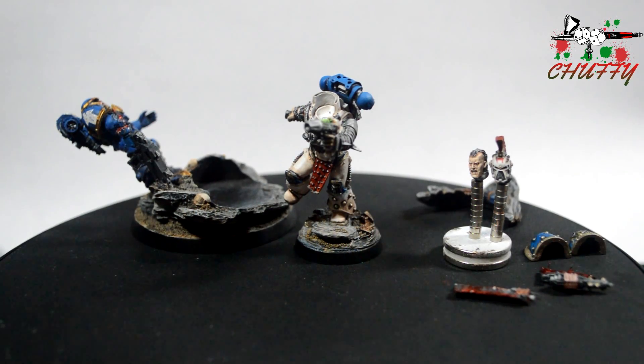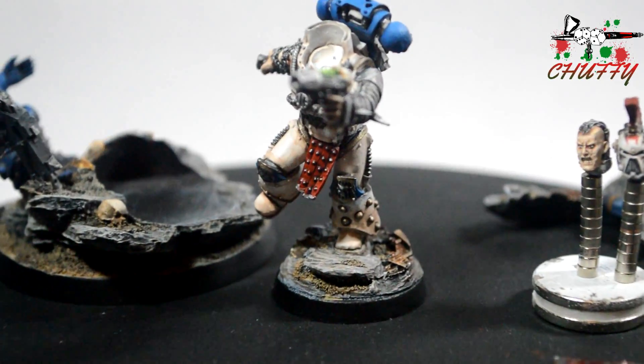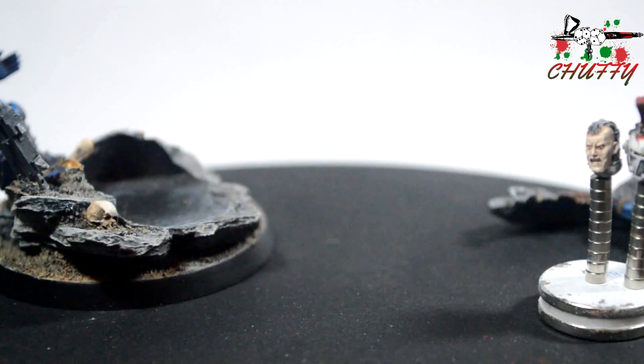I've really enjoyed painting this model, I have to be honest. I've used some of the new techniques I've been learning and trying to improve my skills with all the time. So let me just bring up the main body and we'll go through it a little bit.